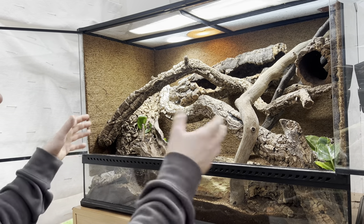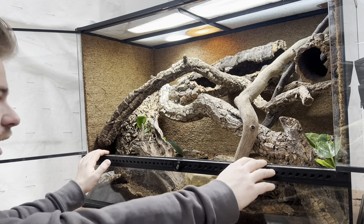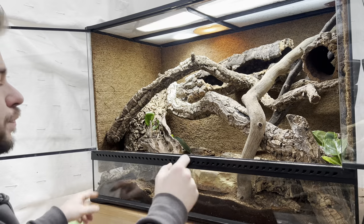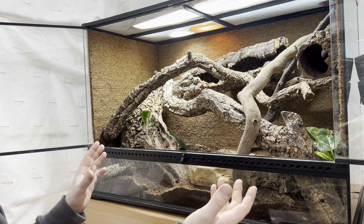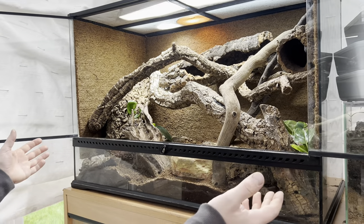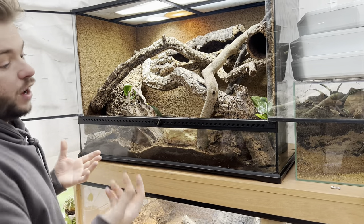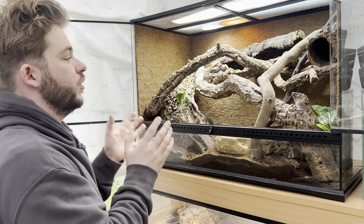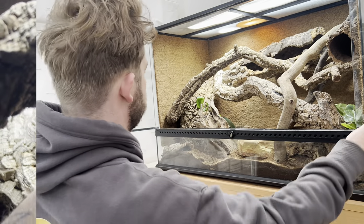This is a very bare minimum enclosure — I'm only doing this so you guys have a benchmark. I don't want to be seeing mangroves in anything less than 36 inches long, 24 tall, 18 deep for a mangrove that's about this big. They pop out now and then, do their thing — I'm normally at work, which is why you should always invest in a camera to monitor your animal and see what it's doing.